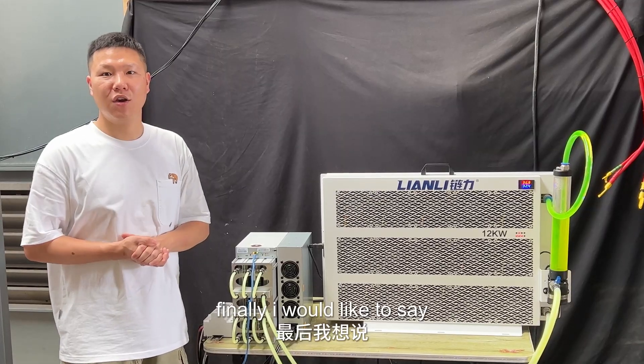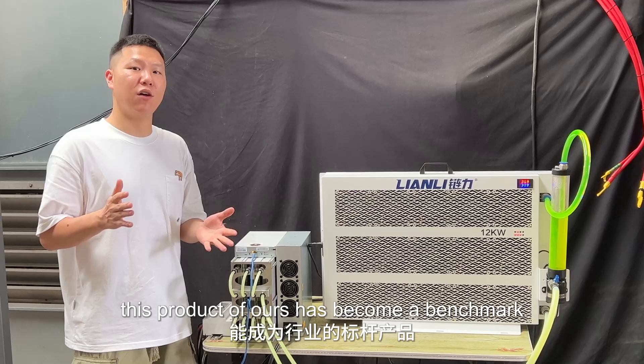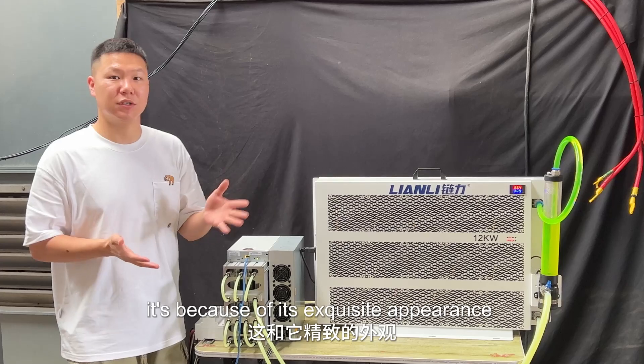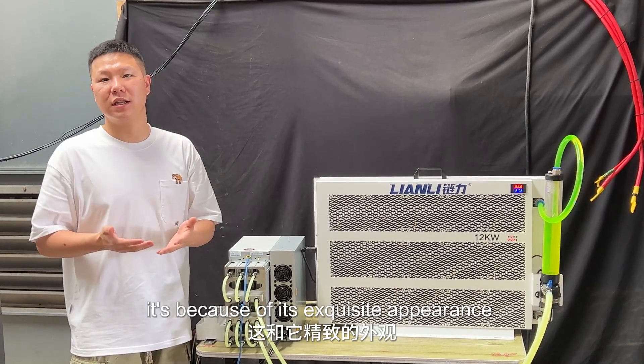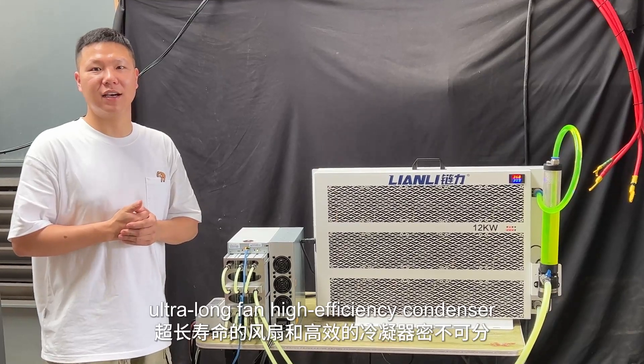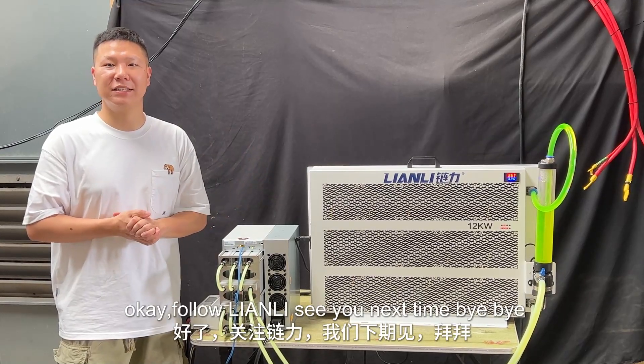Finally, I would like to say that the reason why this product from Nelly has become a benchmark and the target of imitation by many companies is because of its exquisite appearance, high-efficiency condenser, and overall build quality. Follow Nelly's channel and see you next time. Bye-bye.